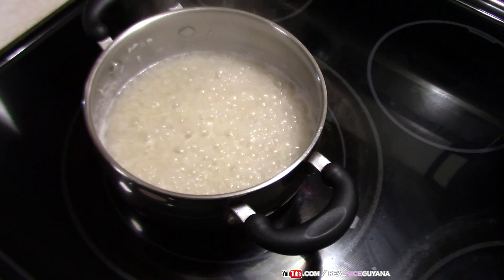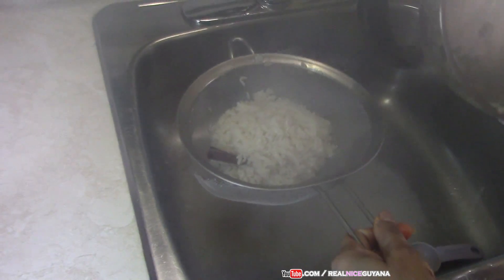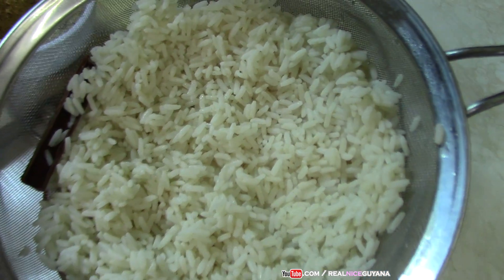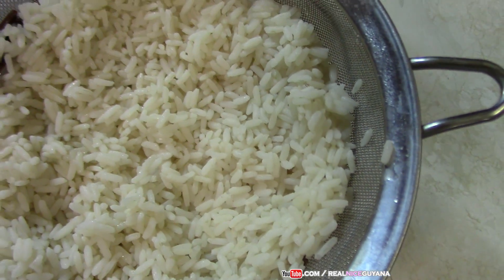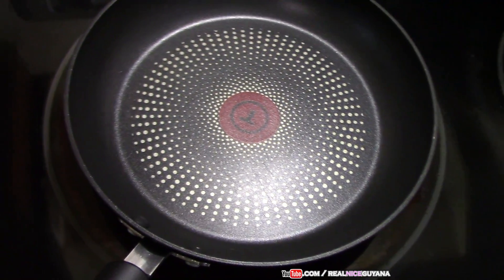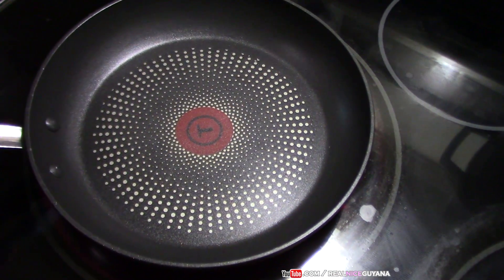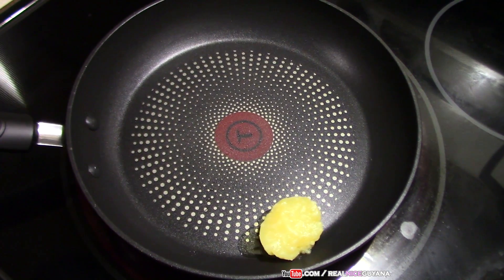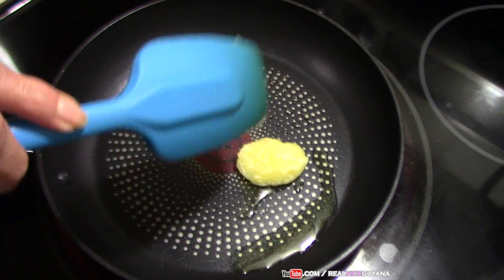We are going to strain the rice now. We've strained our rice and as you can see it is loosey — this is how you want it. Now we are heating up our pan and we are going to add our ghee. Our pan is hot now so we are going to add our ghee first and let it melt.